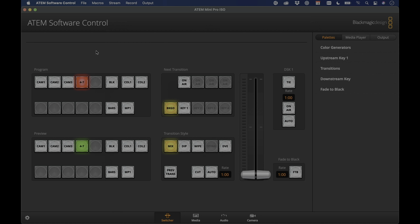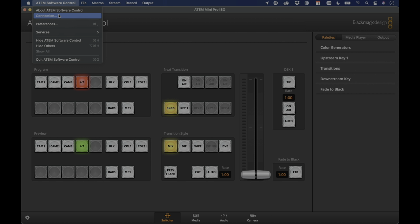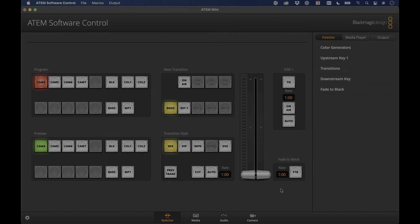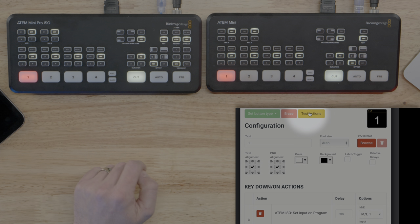In the ATEM software control, you can see Camera 1, 2, 3, and then 4-7. Under the gear menu, tap Labels and Input to see and edit the names — that's where I renamed Input 4 to 'ATEM 4 through 7.' Switching to the other switcher via the connection menu, the inputs are already labeled Cam 4, 5, 6, and 7. Back in Companion for Button 1, I'll go to Add Key Down Action, filter by ISO, and select Set Input on Program set to Camera 1. Clicking Test Actions immediately switches the ATEM to Input 1 — it works.